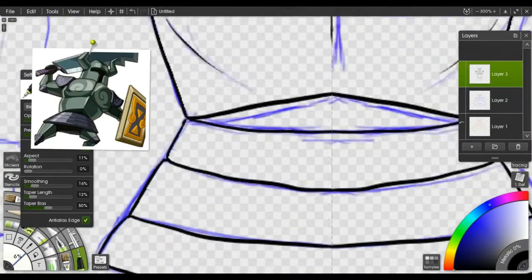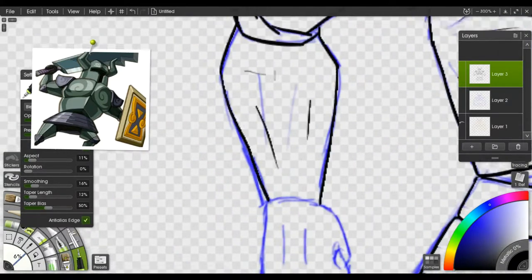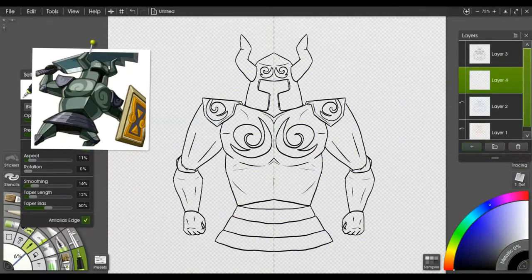I'm more happy with how the coloring turned out than the line work. I mean, the line work's nice, but I am happy with how I managed to get the coloring.